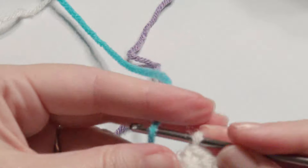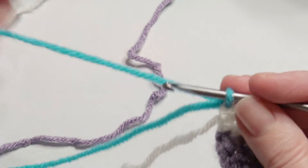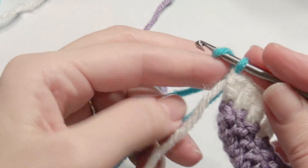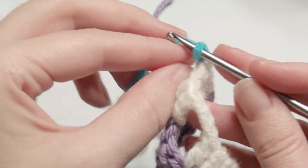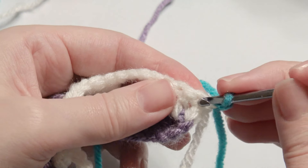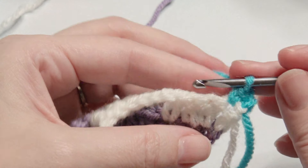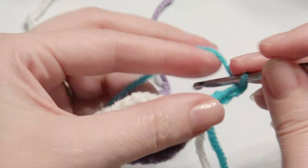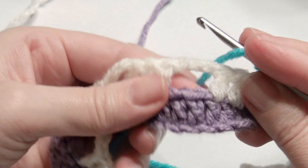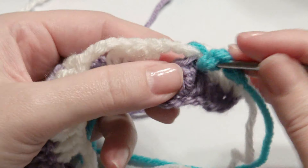Pull through with the new color — the blue — then chain one and single crochet, then chain three. Double yarn over and work double crochet in those three double crochets underneath that chain three.